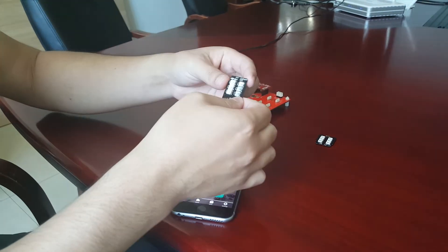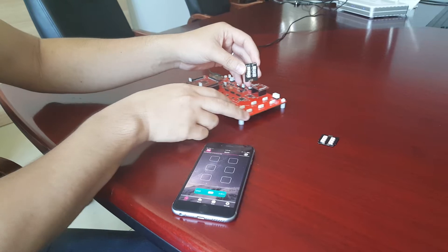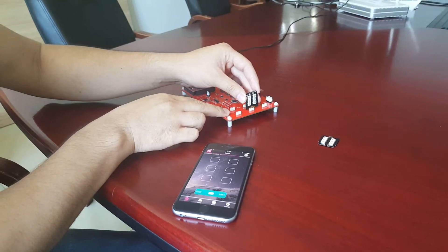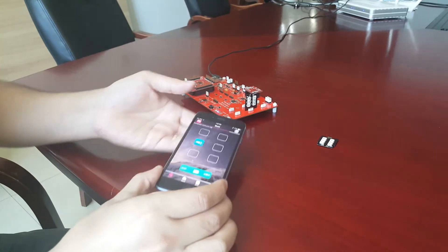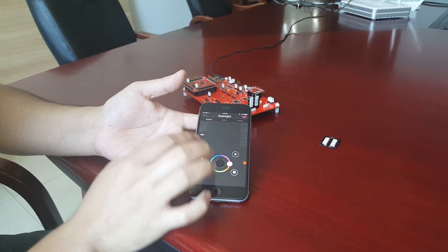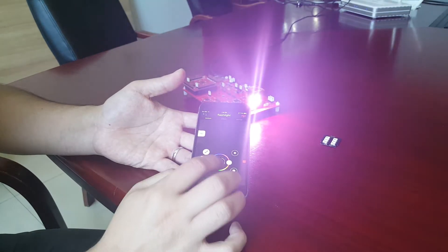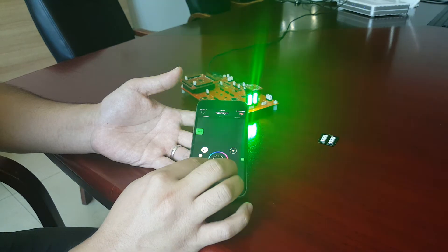This is a PCB — it's the inside of an LED module. I can plug it into one of these six slots and it appears on the interface. From there I can go inside the LED app, turn on the light, and change the color by moving this virtual mouse wheel.